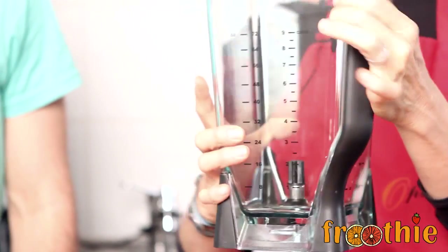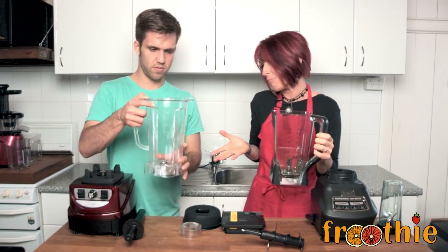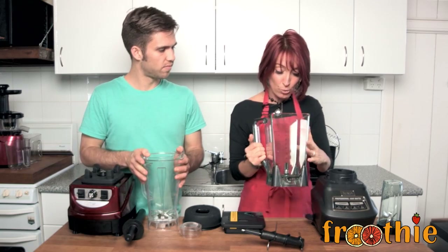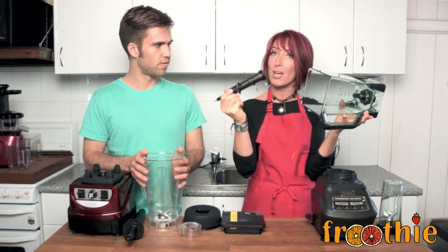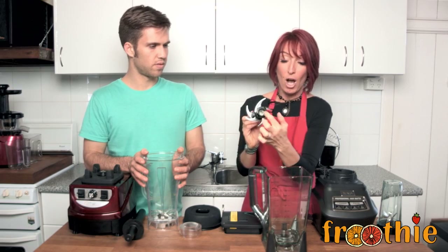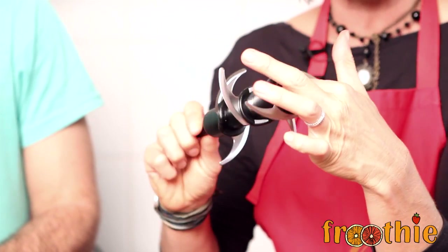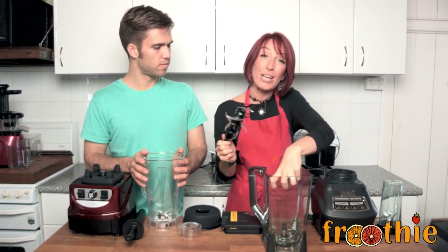We have with us the blender jug here. The blender jug does have all the measurements, and in comparison to the Optimum jug, we also have the measurements down the side, so that's a good start. Inside the jug, down the bottom where the blades sit is plastic. The inside of the blade base is also plastic, so over time the two plastics rubbing together will wear away, and eventually you'll end up with little black bits in your drink.